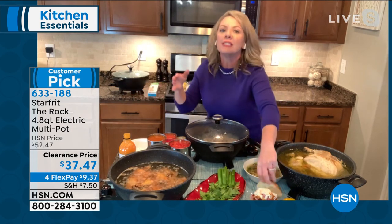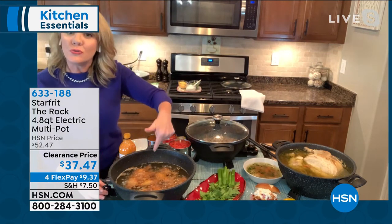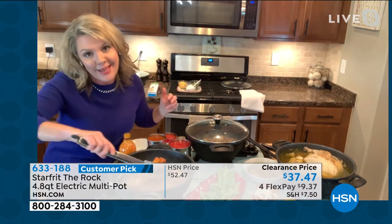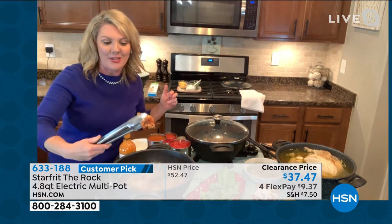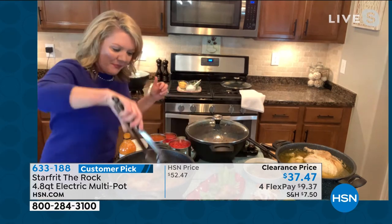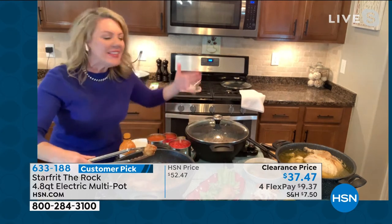Shred it right in the pot. Versatility is everything because remember, it's electric, so I'm going to do it on my counter. When I'm doing a fry — we don't do a lot of frying these days, but there is that big game coming up this weekend. This is how I like my chicken wings. That's a nice looking chicken wing right there. It's like you have extra burners because you've got three things going on.